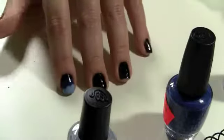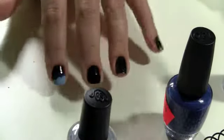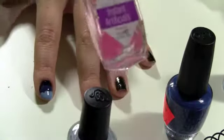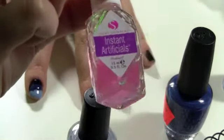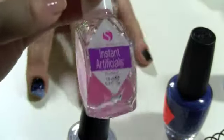I've already started painting on one hand and I'm probably only going to do one hand for this tutorial. What I've done is I have already painted my base coat with the Instant Artificials, which I think is the best base coat ever, and I've mentioned it in my top 11 of 2011.